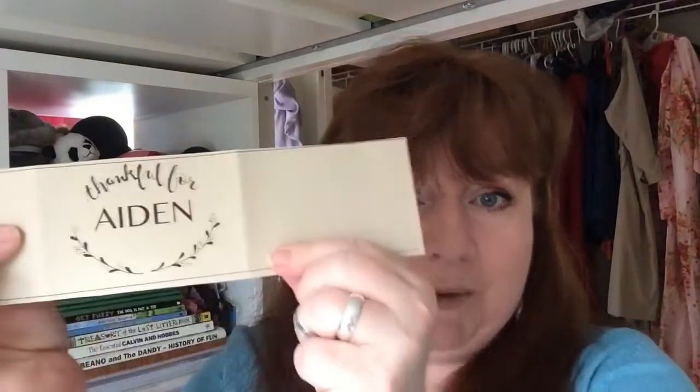Each strip will say "Thankful for" and then you can edit what you're thankful for — most people put the person's name. I put my daughter's name because I'm thankful she's letting me film in her room, although to be fair I didn't even ask her permission — I just kind of did it. Adults, am I right?